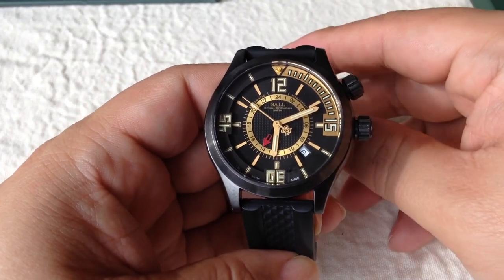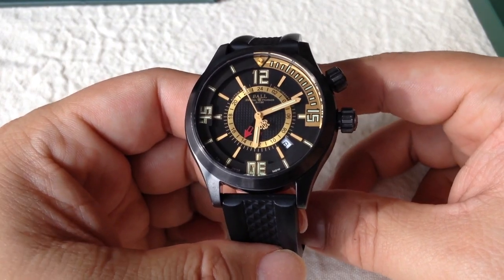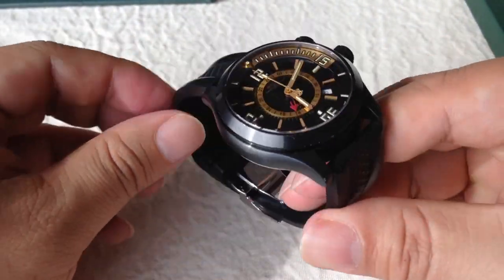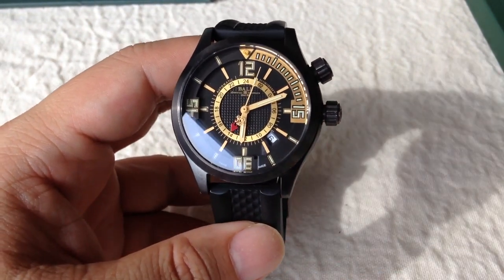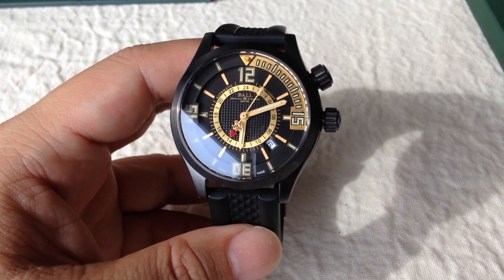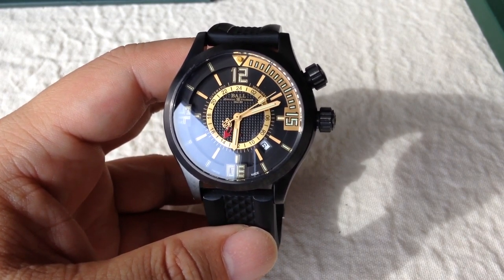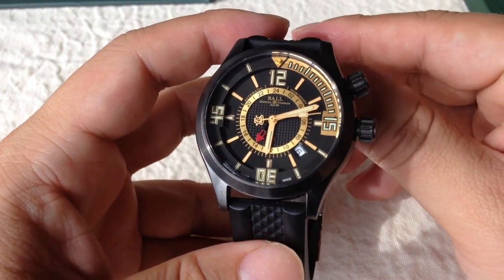What's up Pan Dudes? Peter Von Panda here. Just wanted to whip out a couple of my balls and show you. The first one here is a Ball Diver watch. If you're familiar with the Ball watch, it's a very nice watch. This one is a Ball Engineer Master II Diver and it is called the black with gold accents.